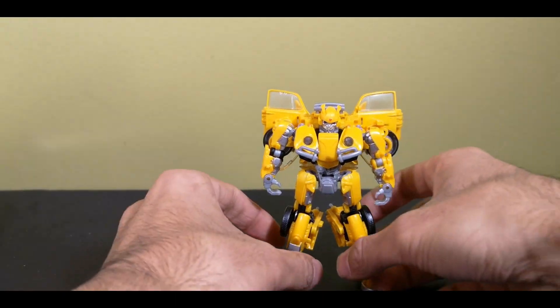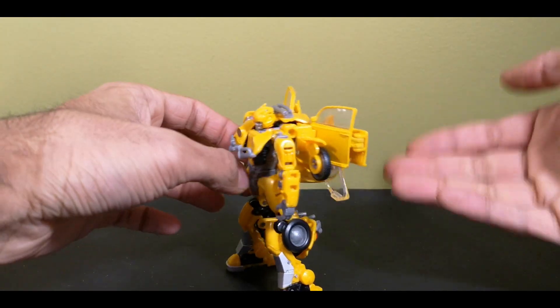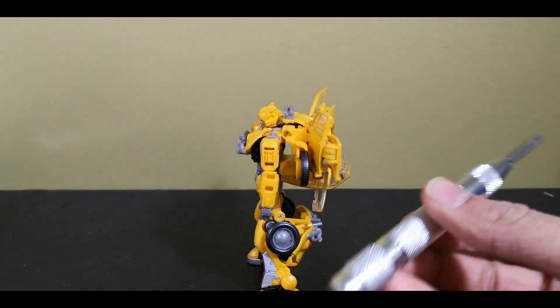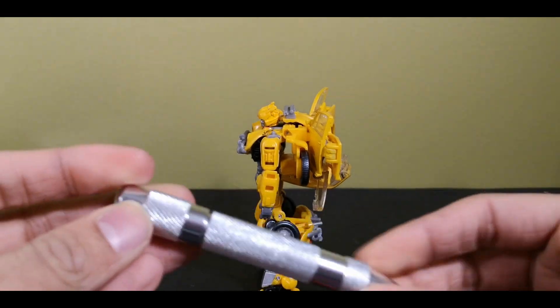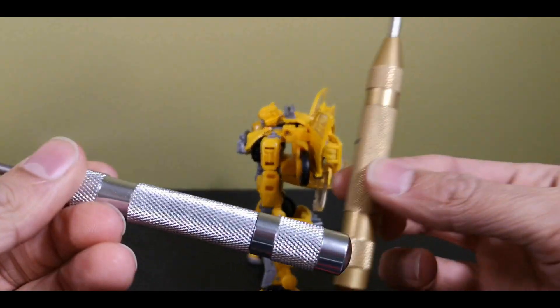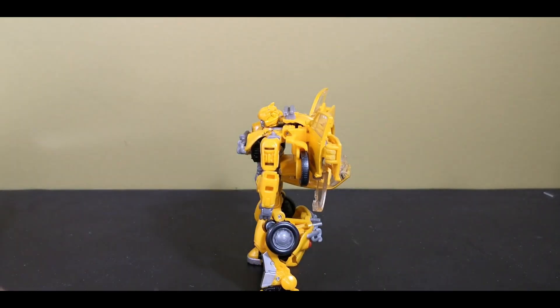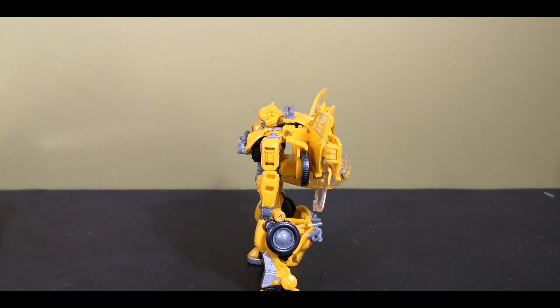For those of you who have a copy of this toy that does work and don't like all of this on the back, here's how to take it off. Pretty easy. You'll need a pin removal tool of your choice — I will try to link this particular one in the description because it's really good, a lot better than the other one I've been using — and needle nose pliers, specifically.